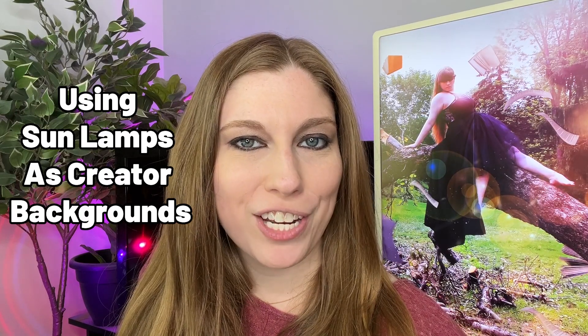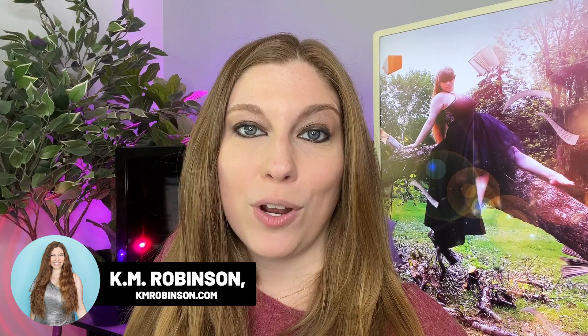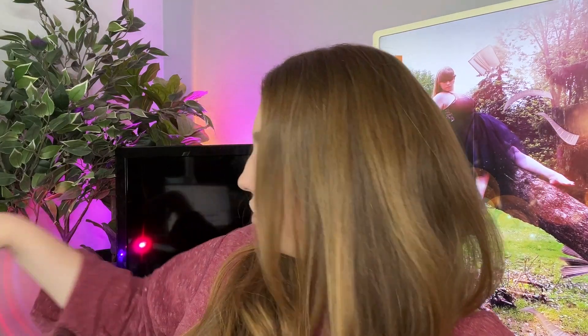I have a tip for you if you're a content creator trying to do cool things with your background, and that is sunlamps. Sunlamps are designed to look like the sun, but some of them are also multicolored and you can use them to create really cool things in the background of the videos that you are creating. Sunlamps — very easy.